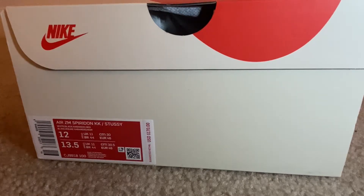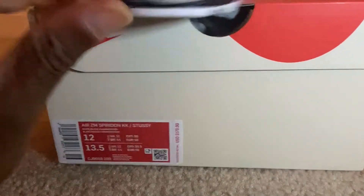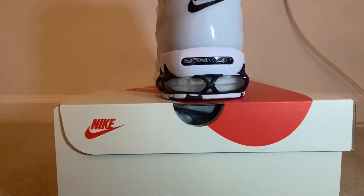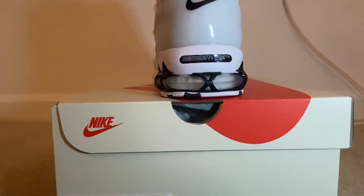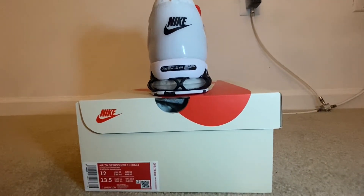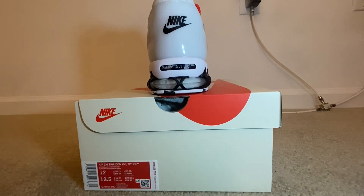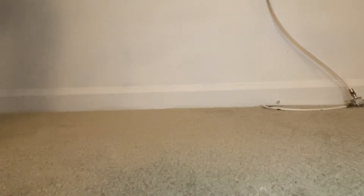Do I think they're worth the money? I don't know about that. It really depends on how much you like the shoe. If you really like it, maybe it'll be worth the money. For me, I don't think it's worth the money at $170. They are nice, but it's not going to take long or take much to really dust up that white.